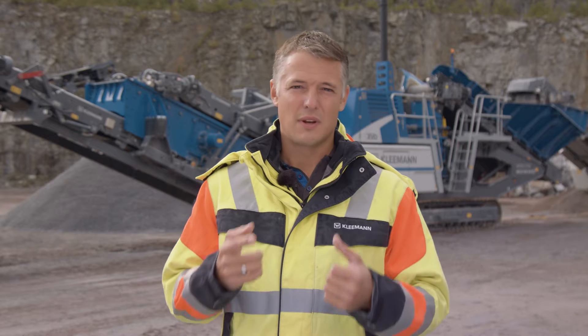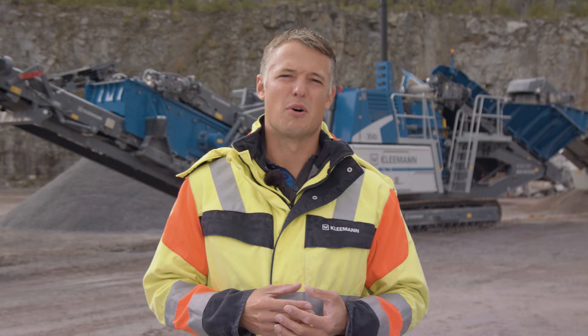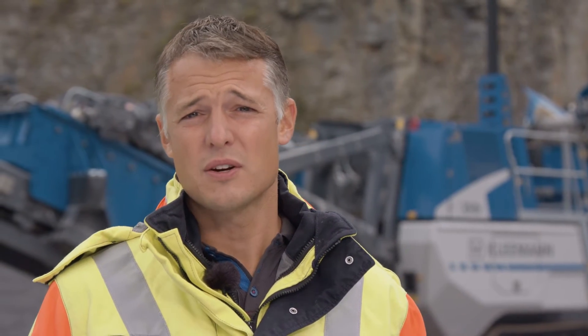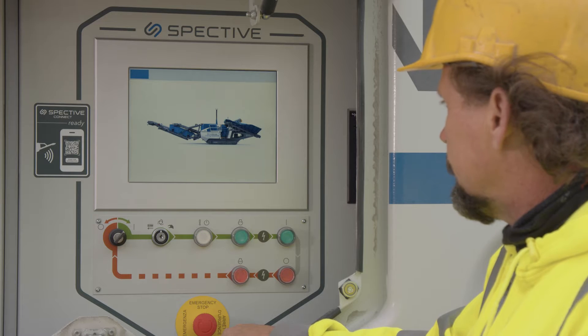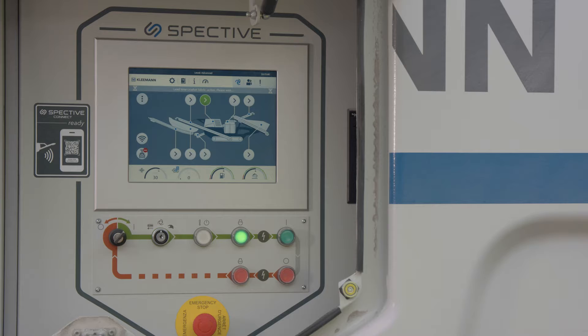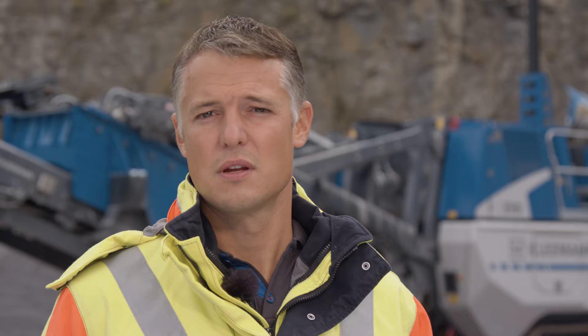In the development of the machine, the focal points were sustainability, operability, machine availability and, of course, the performance of the plant. Starting with sustainability, we were able to significantly reduce noise emission as well as fuel consumption considerably. The revised operating concept SPECTIVE is integrated for better operability, and a new radio concept and SPECTIVE Connect, a digital solution, await you. To ensure high machine availability, the MCO90 EVO 2 is equipped with software-based ring bounce detection. The machine also has the highest crusher drive power in this class.